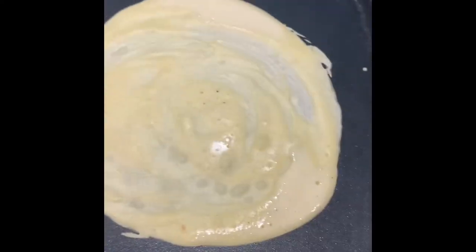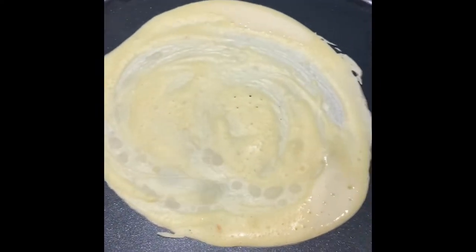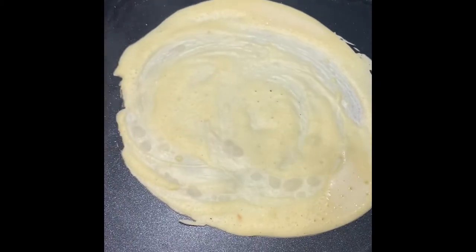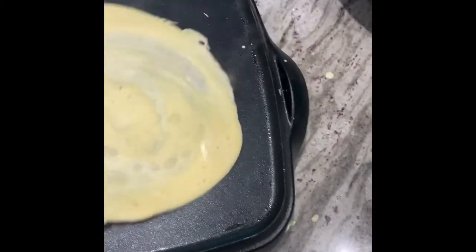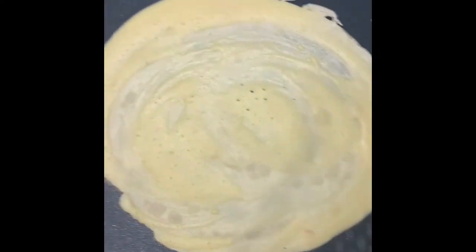You're going to quickly ladle out your batter and swirl the pan if you're using a frying pan, or use the ladle as I did to spread it out into a nice round shape as quickly as possible. Then you're going to flip your crepe, cook it to a golden brown on both sides, and once you're done you're ready for fillings.